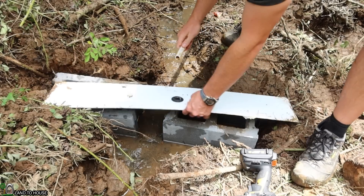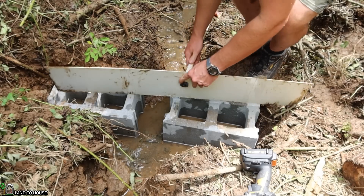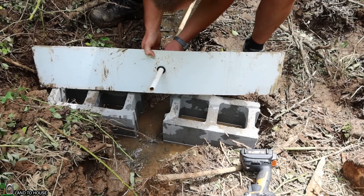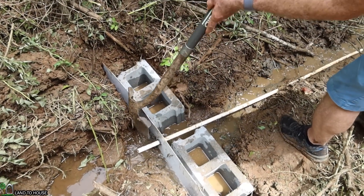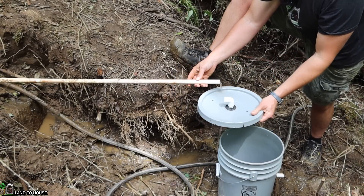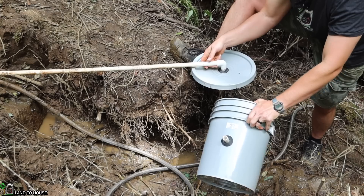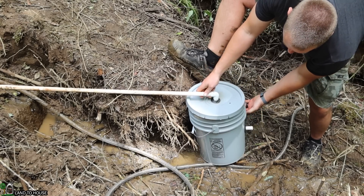This half-inch pipe here is considered the supply line. I'm just going to press this into the unisill, go through a few inches so that I can get some screen back here. The top of the bucket has a 90-degree fitting on it, which I'm going to place the supply pipe down into. That's going to feed the bucket, and I want to make sure that this other side is facing down creek towards where the ram pump is going to be.